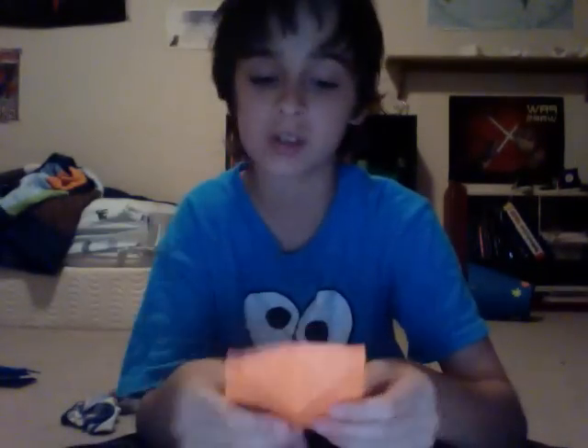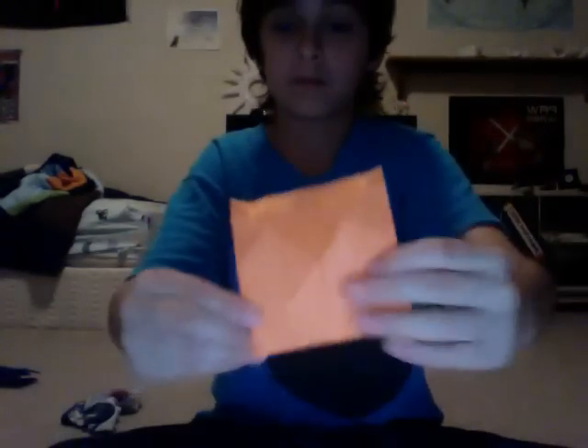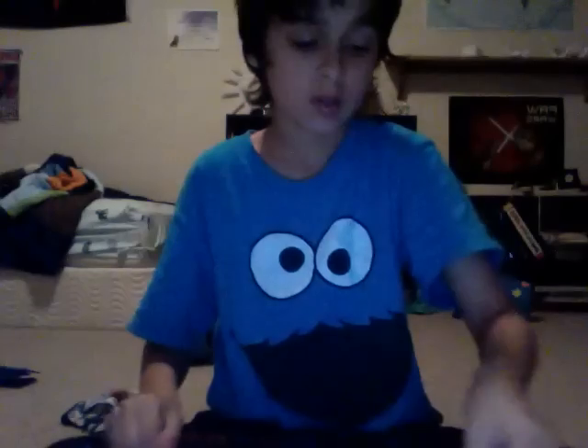You're going to need a piece of paper — something about this size, maybe like a sticky note. Doesn't matter, something just about around that size. You're going to need eight of those to make your ninja star. Let's get started.